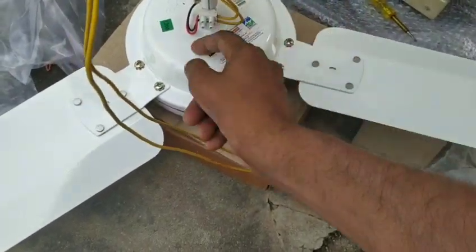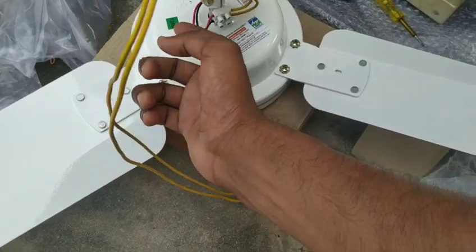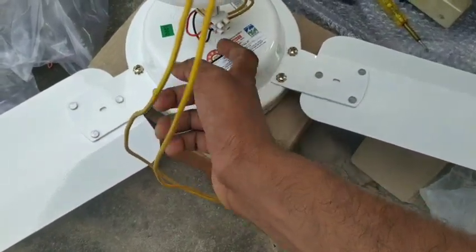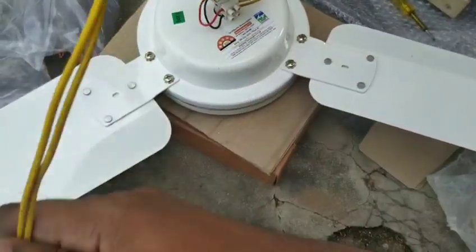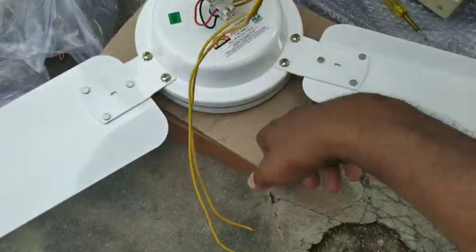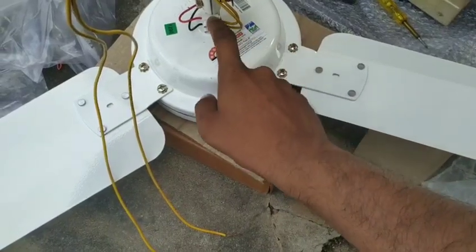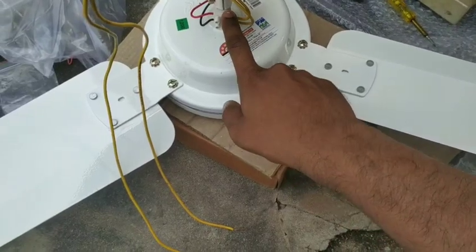You can activate the fan using the remote. If the fan runs on 280V and the body has a terminal block, we make the connection with the 280V supply.